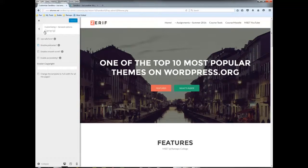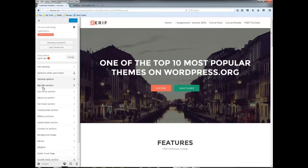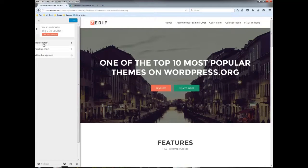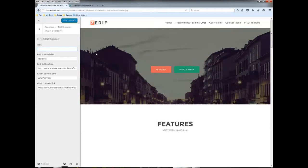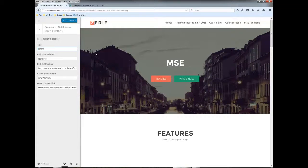For example, under the big title, notice that this theme is listed as one of the top ten — this is where the content would be driven from. You could change the label of the button, change the location where it links to, and so on. I'll go ahead and save and publish that, and then reload the page.